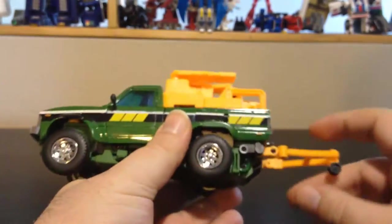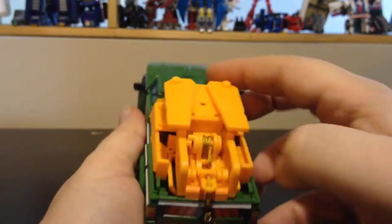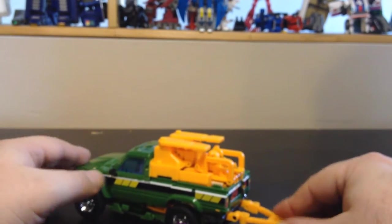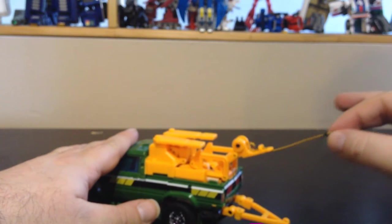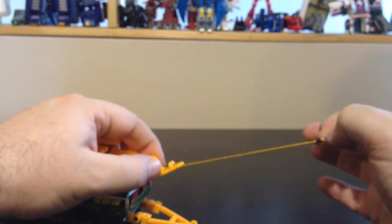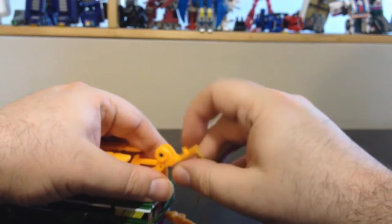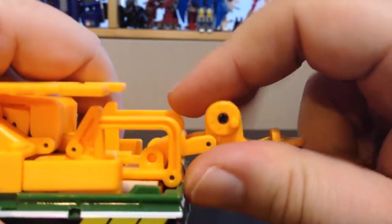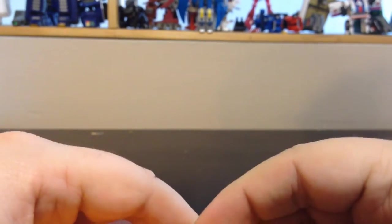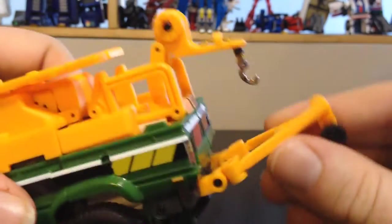He's a pickup truck. He looks exactly the part, like his G1 self. He's got the trailer hitch in the back to tow other Transformers. He's got a hook that you can pull the cord about five or six inches, and you can reel it in using the spinning mechanism. There's the articulated hitch, the part right here.